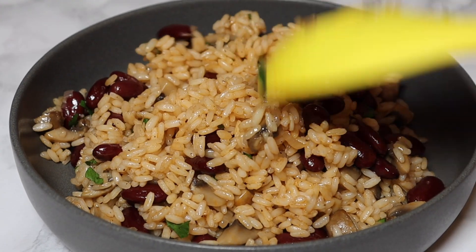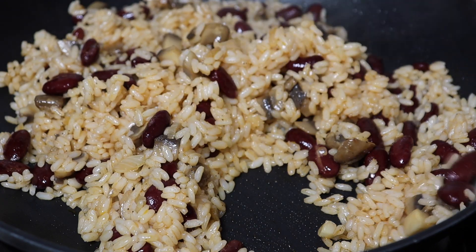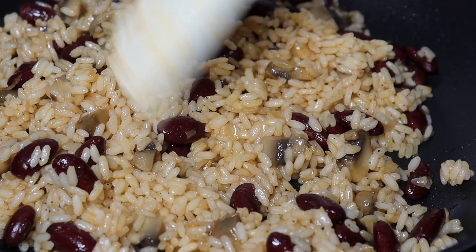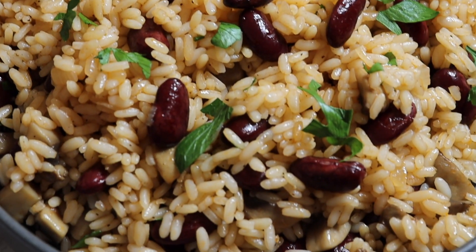Hi everyone and welcome to my channel. Today I'm going to show you how to make this rice, beans and mushroom dish. It's so easy to make. The list of ingredients and a written recipe will be in the description box below this video.